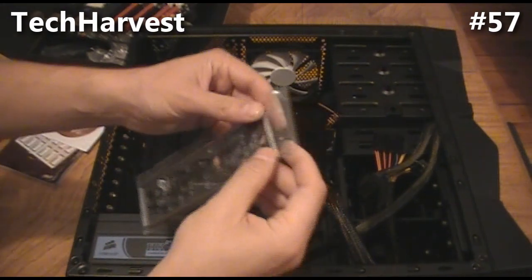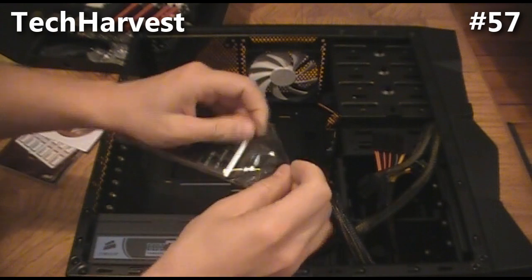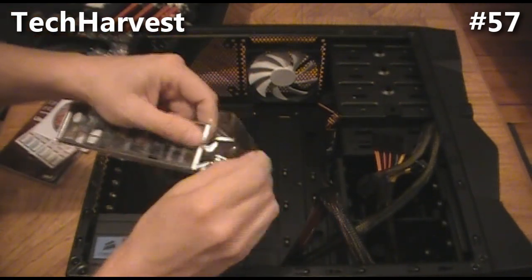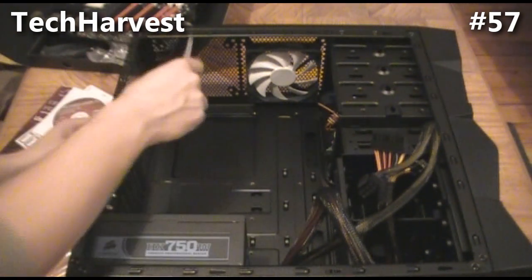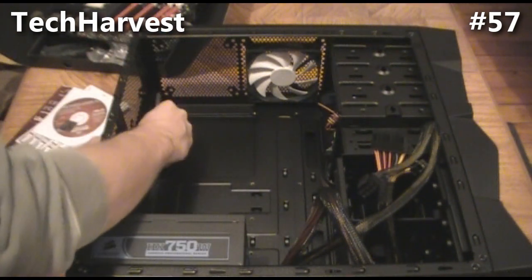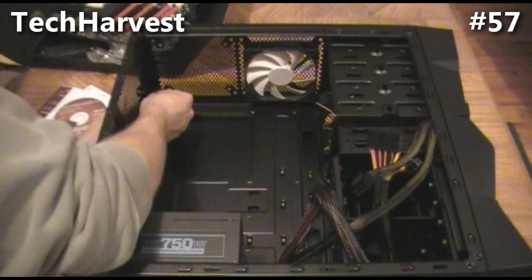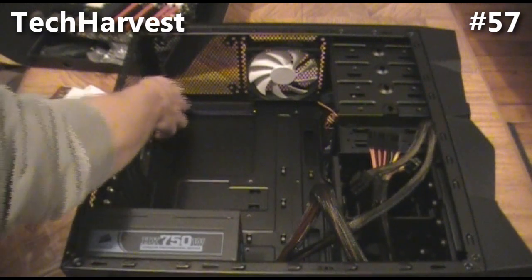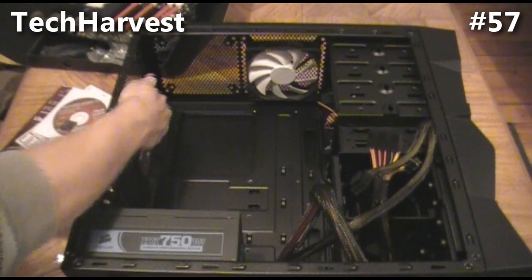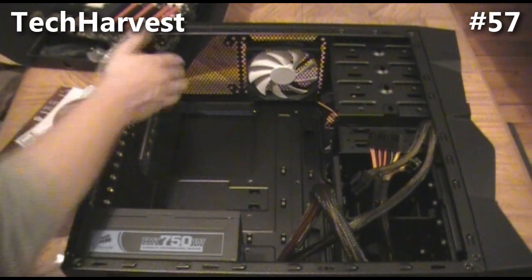All right, going to install the motherboard now. The first thing you need to do is put the IO shield in. Snap it in from the inside — it just snaps right in. There are no actual mounting screws on it, it just snaps right in.